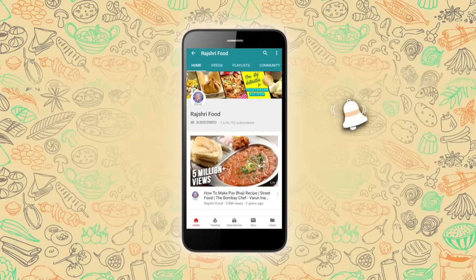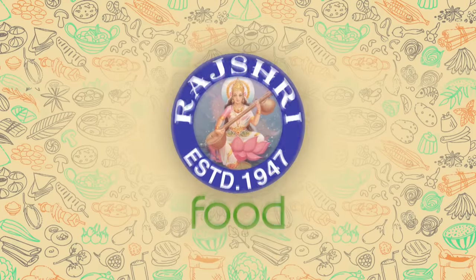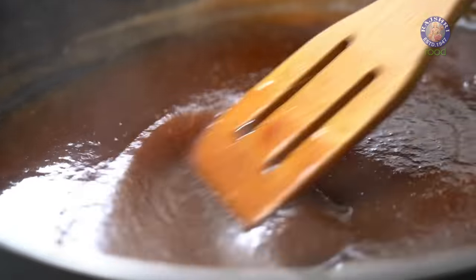Subscribe to Rajshri Food and click on the bell icon for more updates. Hello and welcome to Rajshri Food, I'm your host Ruchi Bharani. In today's episode, I'm going to be making a sweet and sour Tamarind Chutney. It is very simple to make and goes with a variety of savoury Indian snacks. So let's see how.